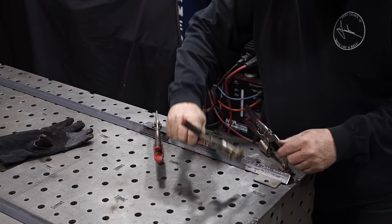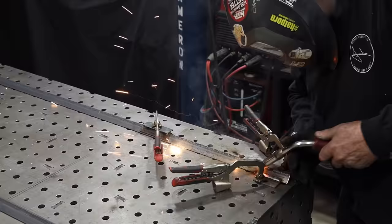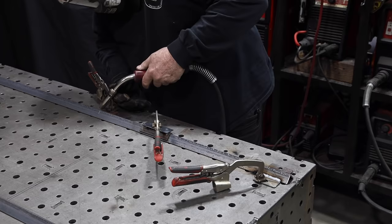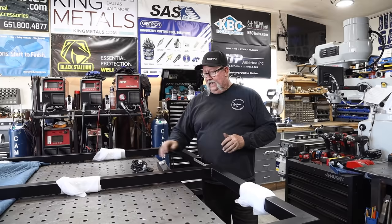You might notice I'm not wearing a glove on one hand. The reason is I'm constantly moving my fingers — clamping things, grabbing the gun lead, putting it back. I just have to have that free hand. Taking the glove on and off every time would be impractical. I'm not saying it's the right thing to do, but it's just comfortable for me — that's why sometimes I don't wear a glove on that hand.